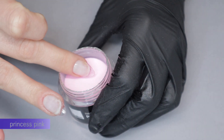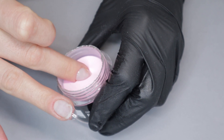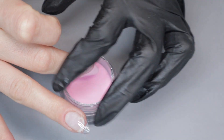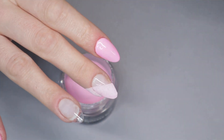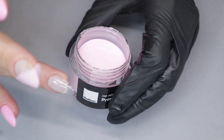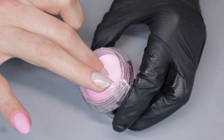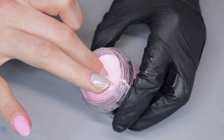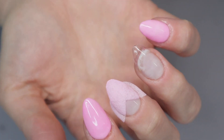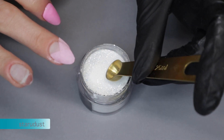I'm going to be color blocking into the jar, so I'm going to stick my finger into the jar at an angle so that I only cover part of the cuticle area. This is going to eventually just leave a small V shape showing at the cuticle area. I'm going to repeat that same color block but to the complete opposite side, so it covers looking like a V.